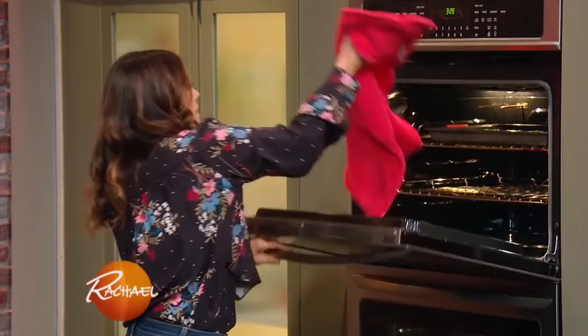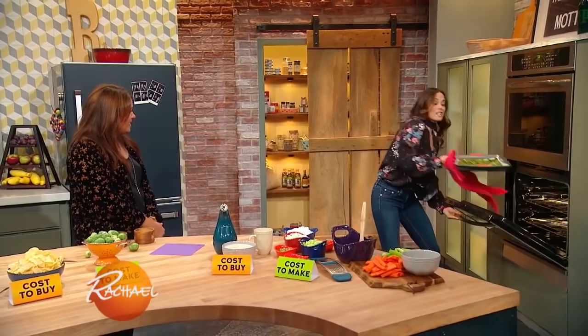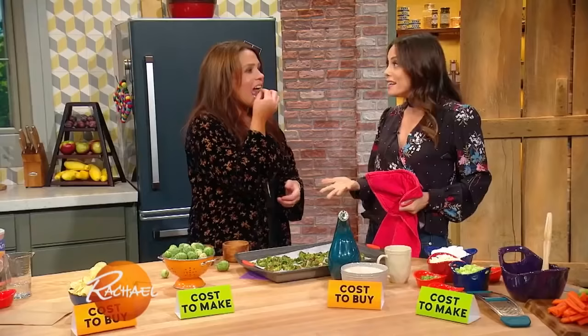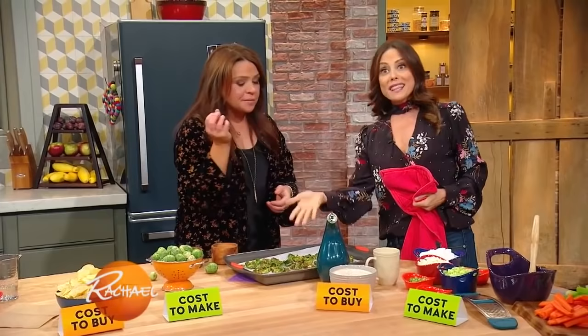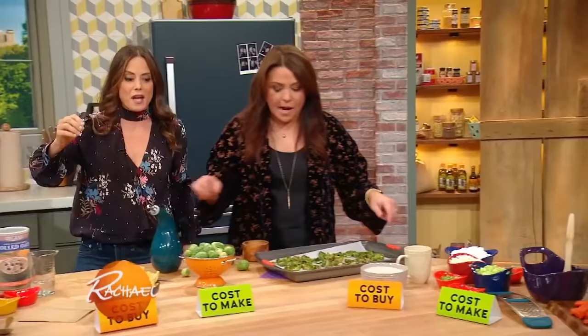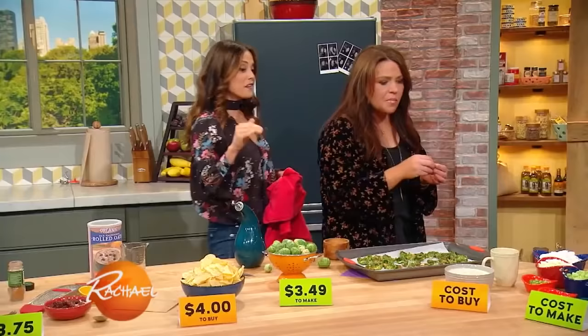Your mom gave you steamed Brussels sprouts? She gave us steamed Brussels sprouts — I actually ate them, and they were horrible. I think I was just trying to be a good child. But most people have that memory, so they were feeding them to the dog. But if you make them like this, you're going to get all of those amazing nutrients. The best part is two bags of chips is going to be about $4, where two big servings of Brussels sprouts is going to be $3.49. So you might not be saving that much money, but you're saving money and eating so much healthier.